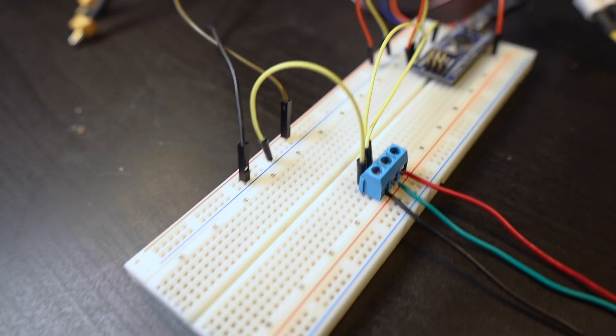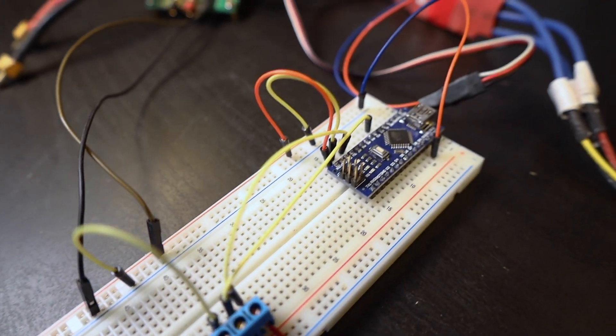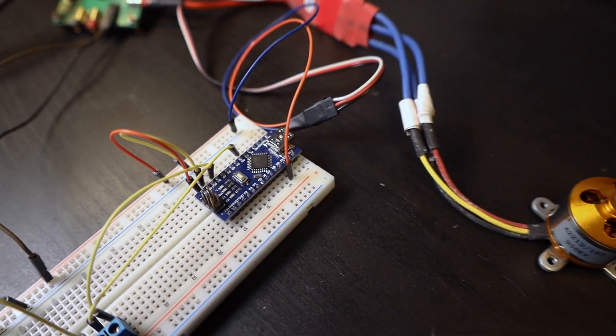Now, most of the time for projects like this, I start out by building the circuit out on a breadboard with some jumper wires, so that I can quickly and easily test out my code. Once I've got a proof of concept working and I've fixed any bugs in my code, I usually move on to a more durable solution by transferring the circuit to a piece of perfboard. But if I'm feeling adventurous or feeling like taking my project to the next level, I'll design a PCB and have it actually manufactured professionally.